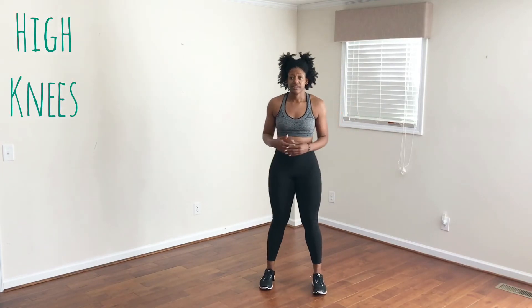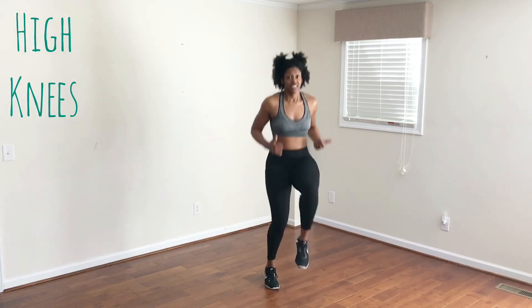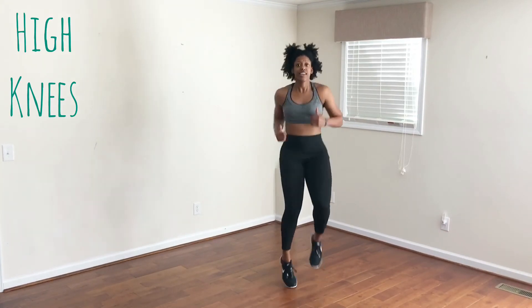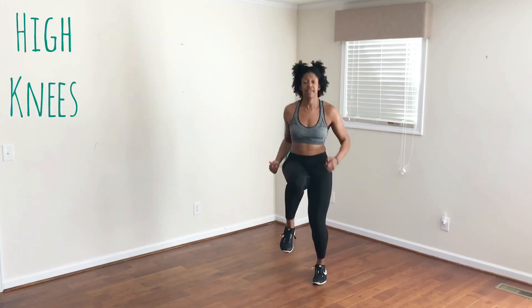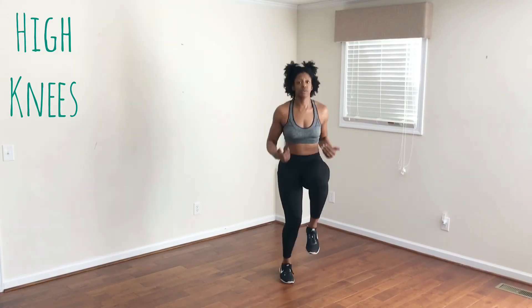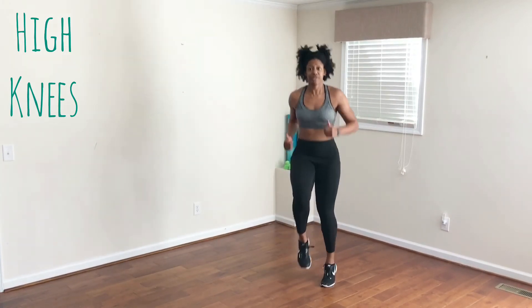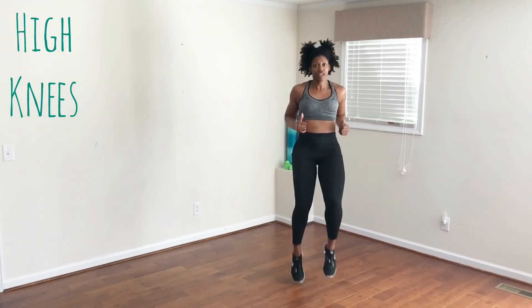Next move is high knees — really, really push yourself during this set. This is a high-intensity cardio workout and you can really see some results. Keep your core tight and don't hold your breath — always make sure that you're breathing. Breathe in through your nose, out through your mouth. Switching in three, two, one.